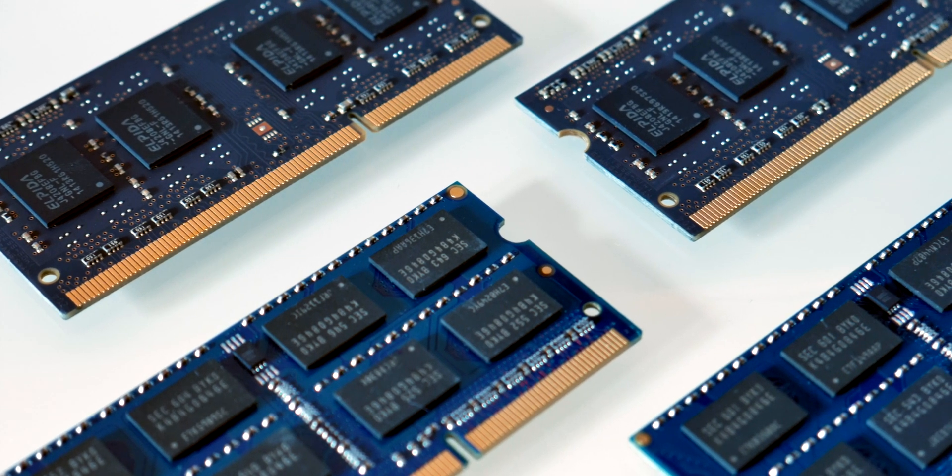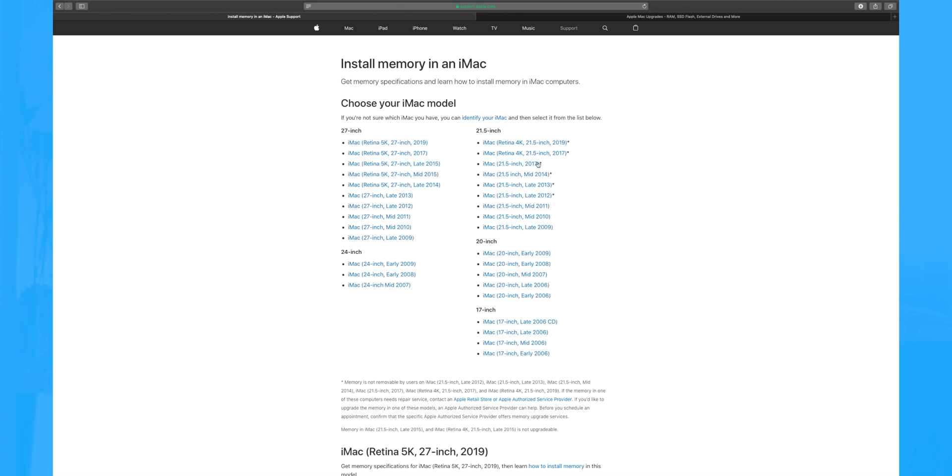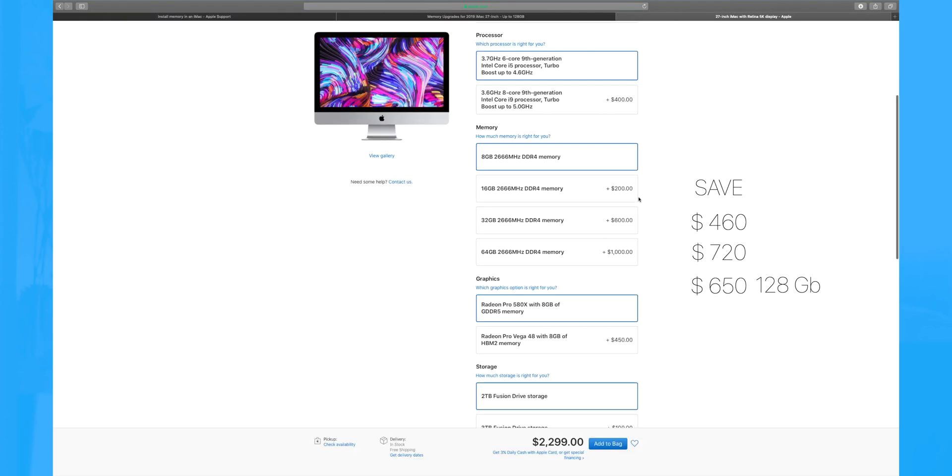The RAM upgrade is really a no-brainer — there is a backdoor and it is intended by Apple to be available for users, so definitely do it because you can save a lot of money. For example, with OWC memory you can save up to $700 for the 64GB configuration on the 2019 iMac.